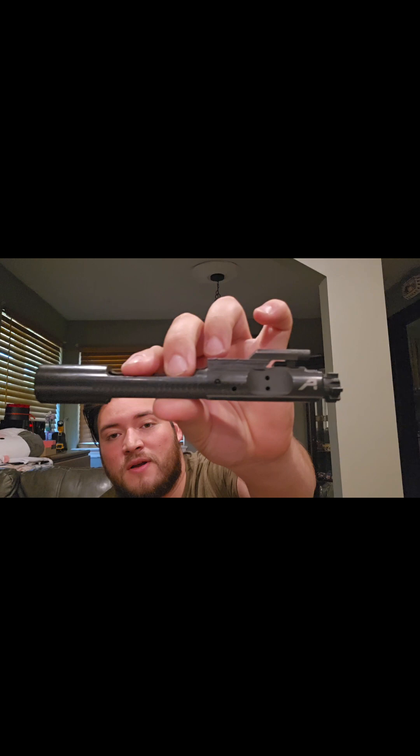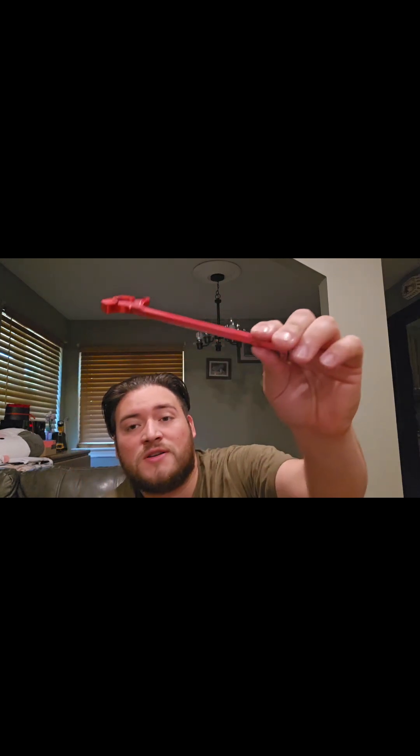There's the Aero Precision bolt carrier group, and then the charging handle — I also don't know what brand it is. This is something I may upgrade in the future just because I don't like how cheap it feels, even though it says it's aluminum. I think I picked this one up for $18.99. Let's go ahead and pop open the lower receiver.